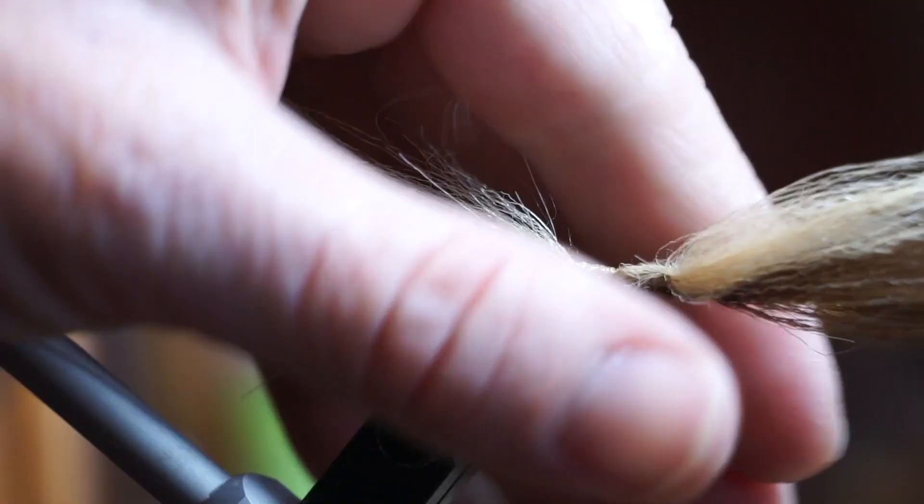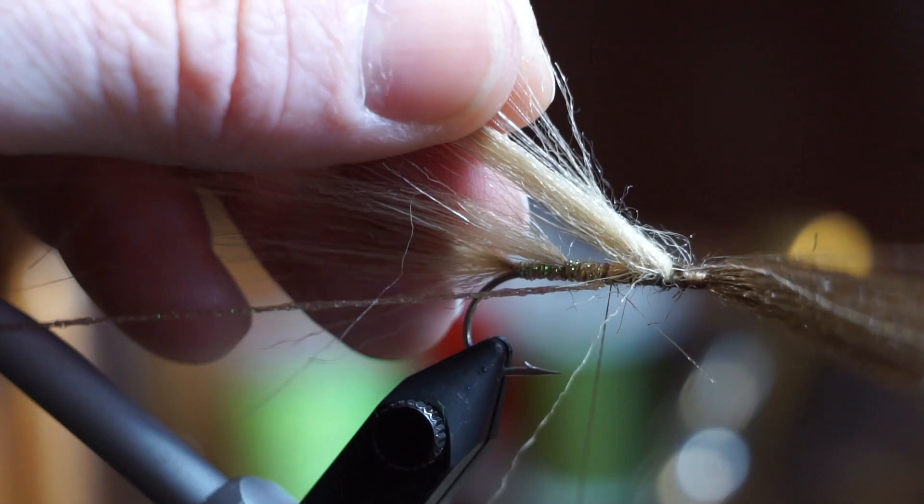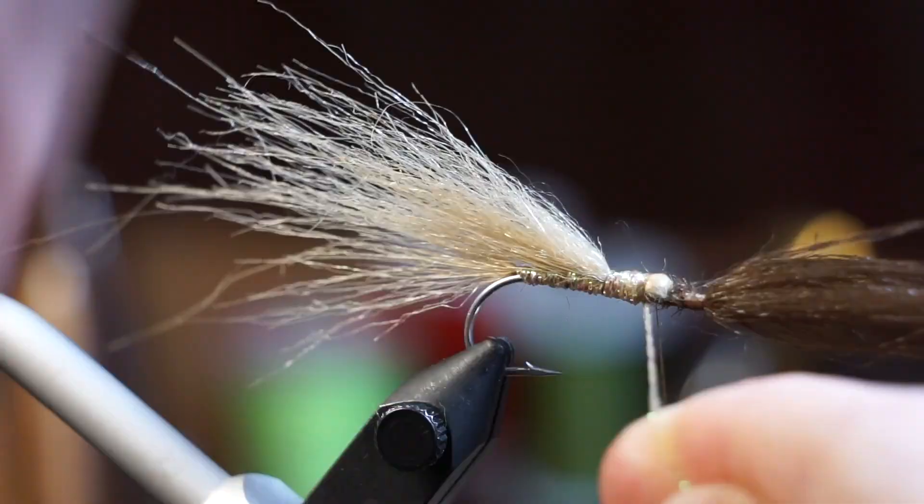Now separate the rest of the tan fur from your brown fur. If you don't get all the pieces, no worries — just do the best that you can. This time we will make 8 wraps with your hook wrap, and then cut off the waste when you capture it.